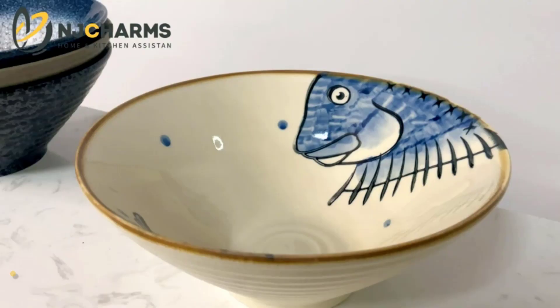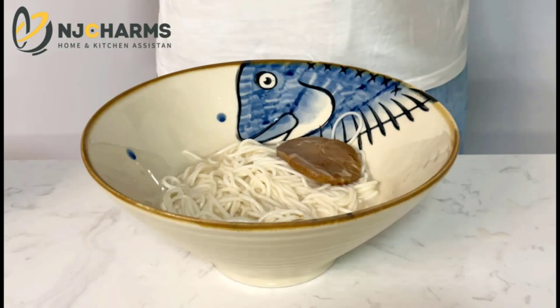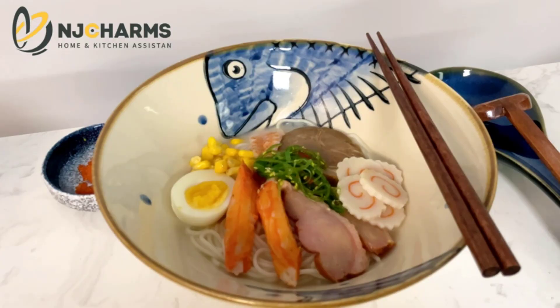Number 1: Eng Charms Ceramic Japanese Ramen Noodle Soup Bowl, Traditional Authentic Style. Authentic Japanese Style Ramen Bowl. Handcrafted from thick, durable and restaurant-grade ceramic material, our noodle bowls are made to last daily use.